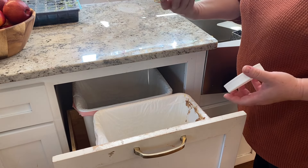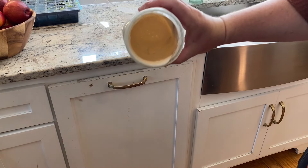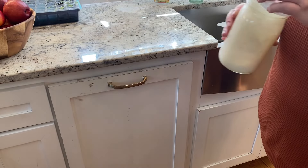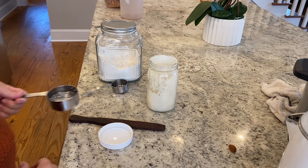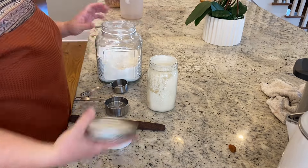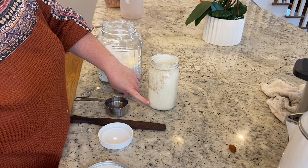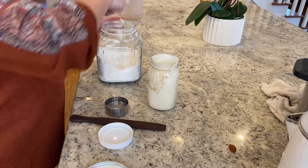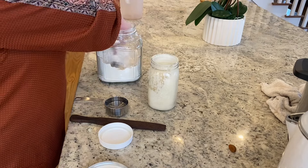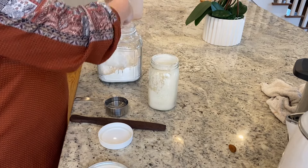I dump out probably all but a few tablespoons. I'm not measuring anything. That's all that's left at the bottom of my quart jar, along with all the goodies stuck to the side. Now it is time to feed my starter and get it ready for use. I'm showing you here where my finger is — that's about where the starter has settled at the bottom of my jar. I add just about equal parts organic unbleached all-purpose flour with water.